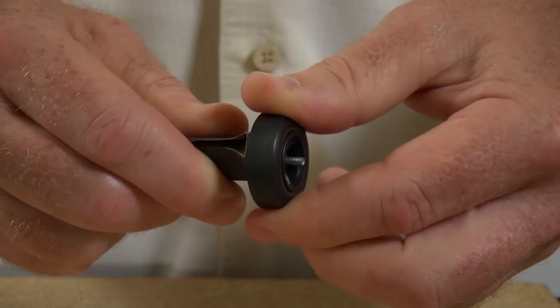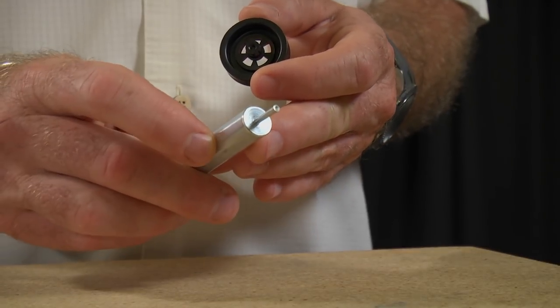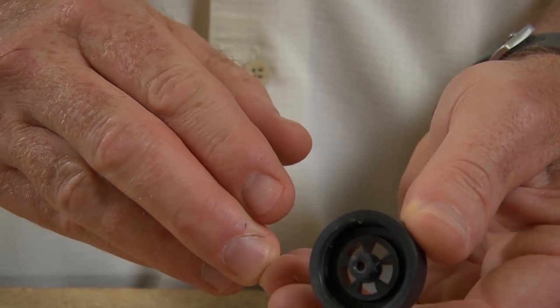Now if your race rules permit, I highly recommend the option of coning your inner hub, which is going to reduce the contact point between the wheel hub and the car body itself. This is obviously going to reduce a lot of friction and pick up quite a bit of speed on the track. The steps are the same as squaring a hub using both grades of sandpaper, but this time you'll be using the coning end of the tool to round the edges of the hub.